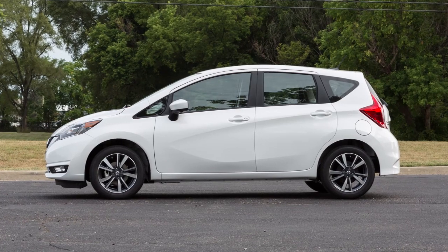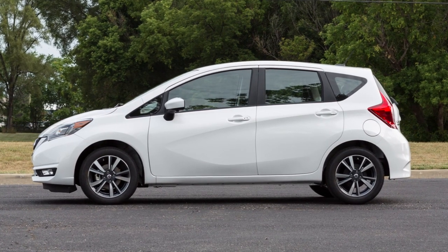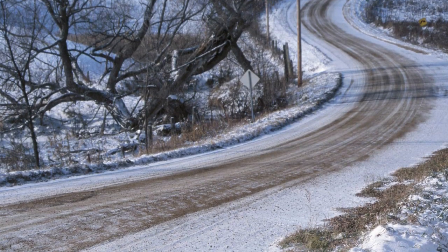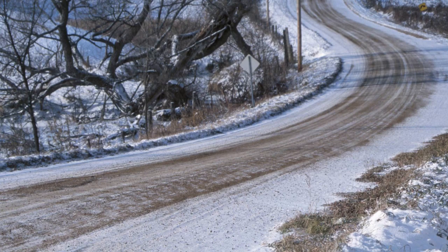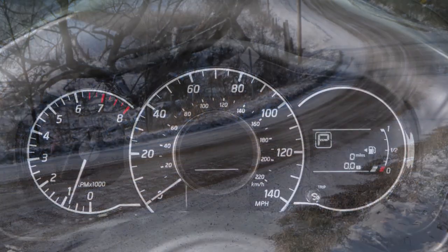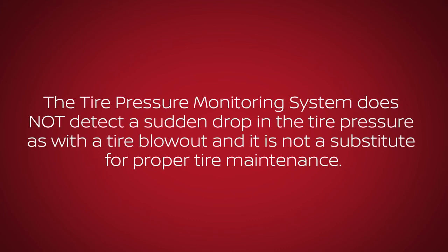Tire pressure rises and falls depending on the heat caused by the vehicle's operation and the outside temperature. Low outside temperature can lower the temperature of the air inside the tire, which can cause a low tire inflation pressure, and may cause the low tire pressure warning light to illuminate. The tire pressure monitoring system does not detect a sudden drop in tire pressure as with a tire blowout, and it is not a substitute for proper tire maintenance.